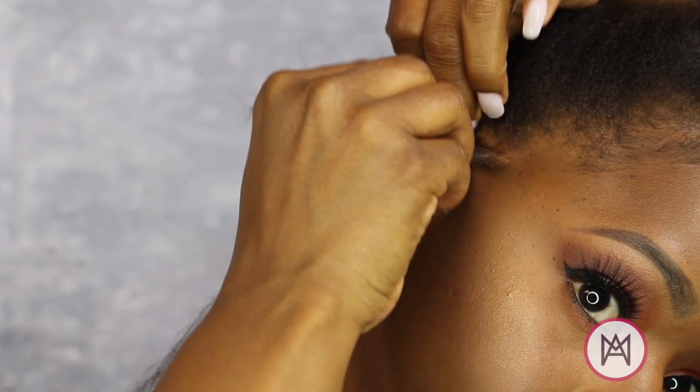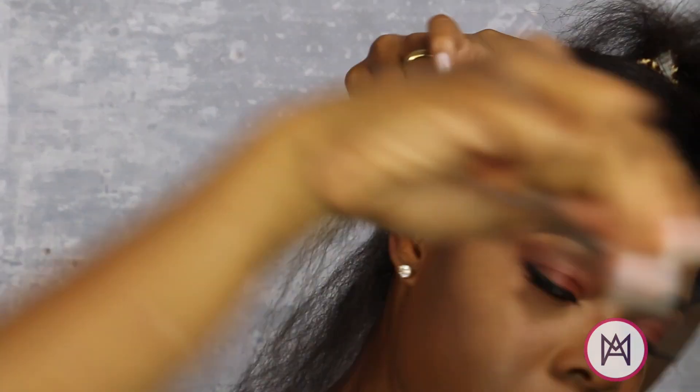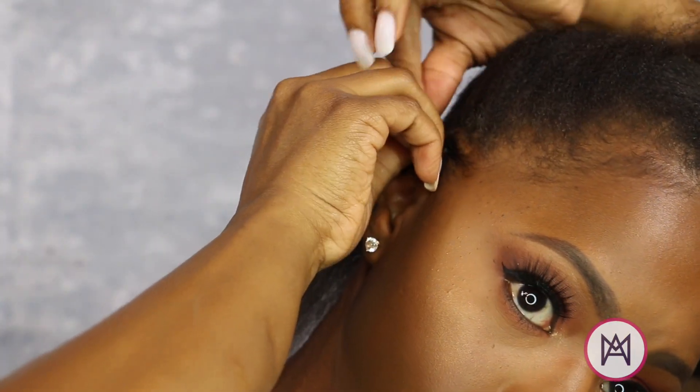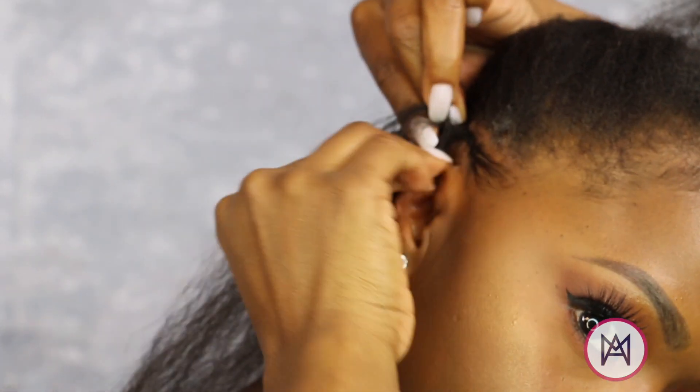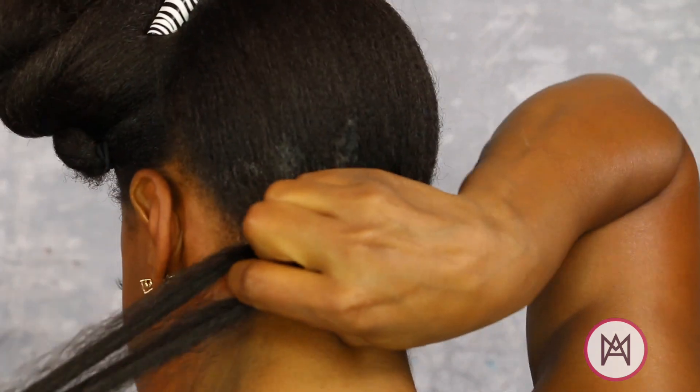I'm putting a little edge control on for ease of grip and that professional look, because we only do professional around here. Braid your own hair a few times back before you start the feed-in process. I did three rows from the hairline to the nape.